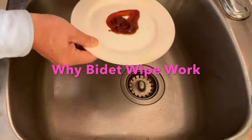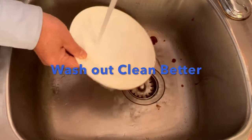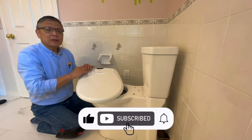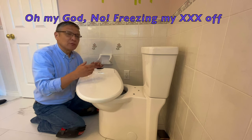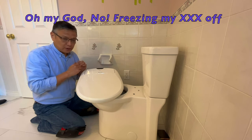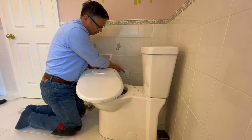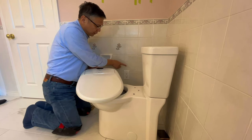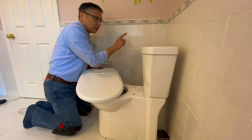The bidet wipes and washes you out, cleaning better. For this bidet, you do need electricity to heat up water and air. You don't want cold water in the winter to wash your butt in the harsh Canadian winter especially. So I installed this electrical receptacle here. If you want to know how to install this electrical outlet on a finished tile wall, please click this link.